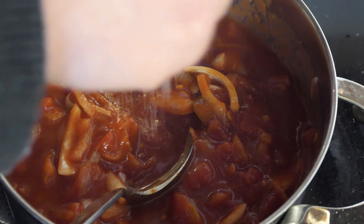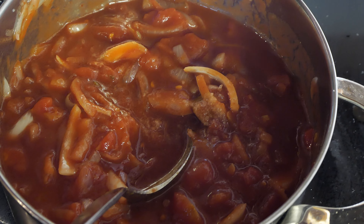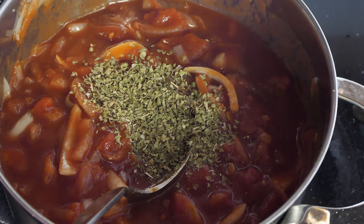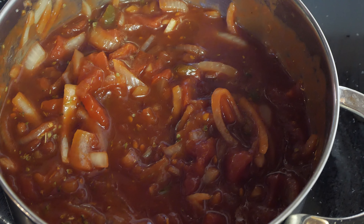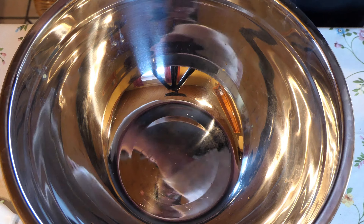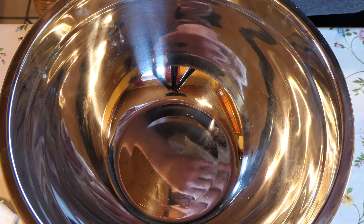Die Soße lasse ich jetzt schön leise köcheln. Der Wein soll ein bisschen verkochen, die Zwiebel soll ein bisschen eingehen. Dann haben wir hoffentlich eine schöne Tomatensoße. Da muss noch ein wenig Salz rein. Und weil das so ein bisschen Italienisch angehaucht ist, mache ich noch ein bisschen Oregano rein. Schmeckt gut.